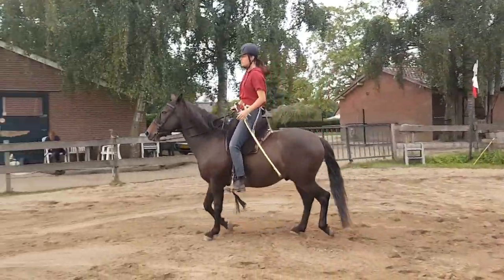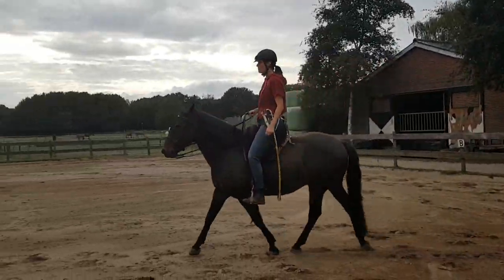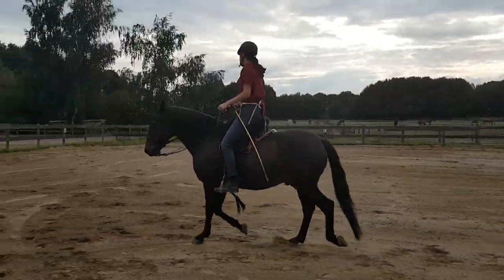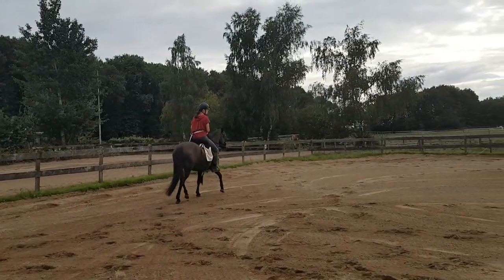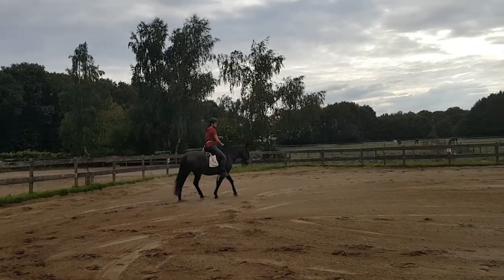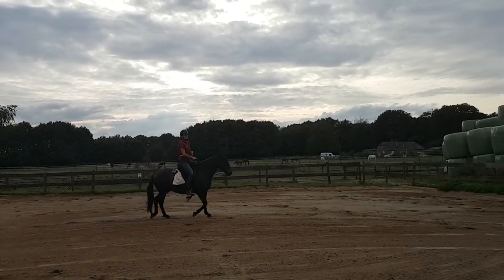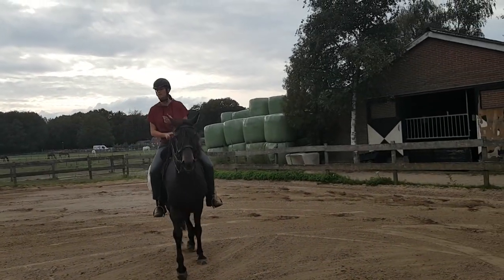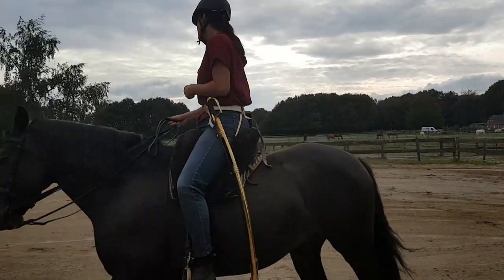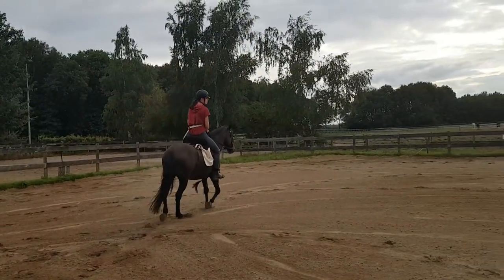Now I'm going to change direction, keeping my hand close to the sabre so I can pick it up if he does shy or become scared. We move him very gently onto the other circle, keeping the energy very low so he can adjust to this new feeling without getting scared. If I were to ask him to do any of the exercises in high energy — like piaffe for example — he might get agitated, and it would be harder to calm him down.